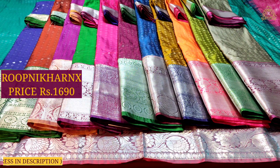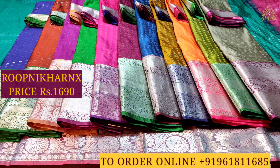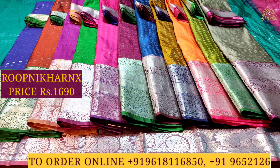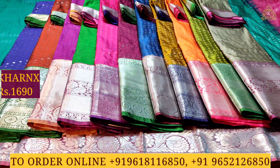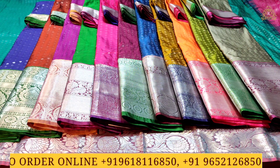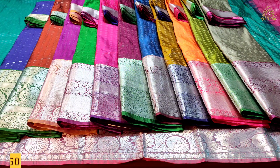This collection has many lovely designs and color combinations to choose from. To make a purchase, contact us with the numbers shown on screen. Thank you and have a good and safe day.